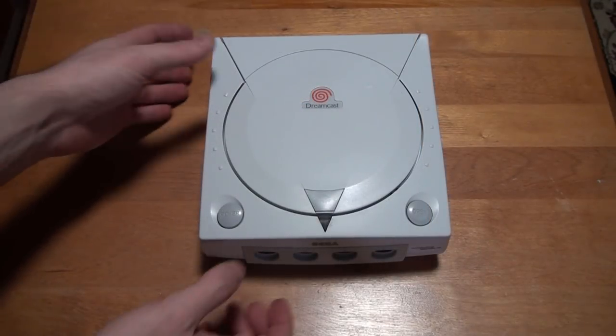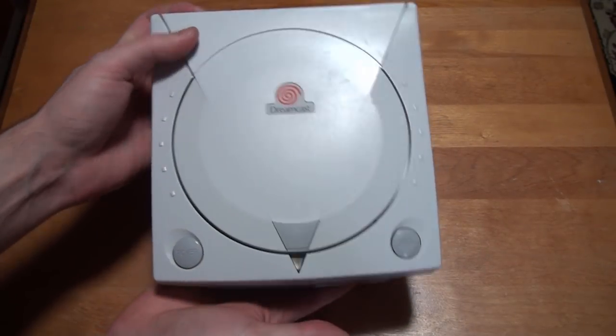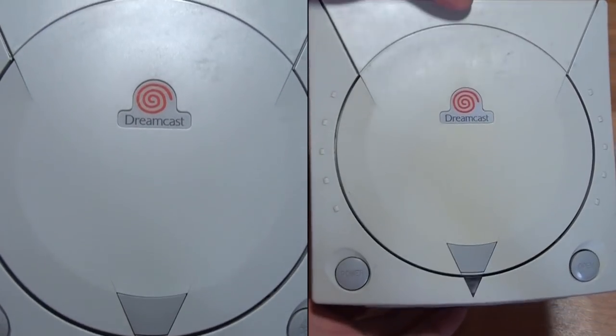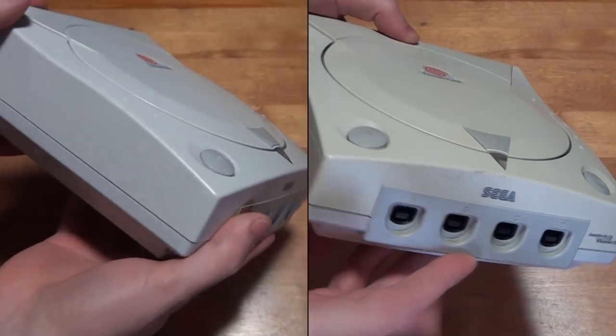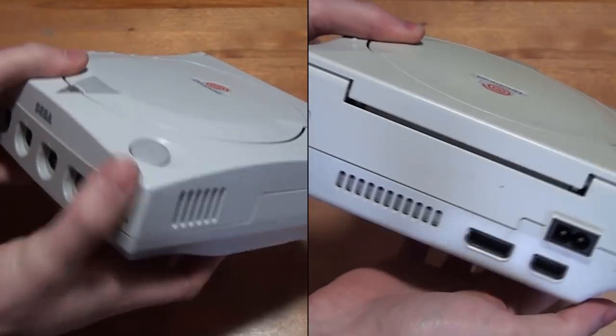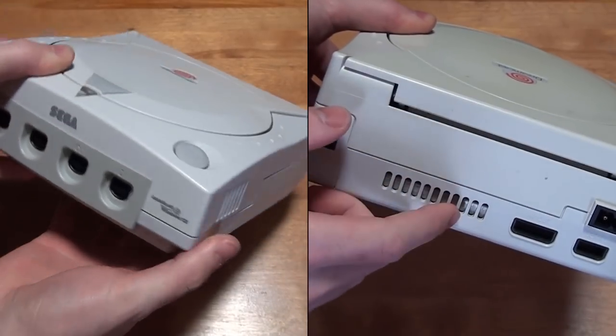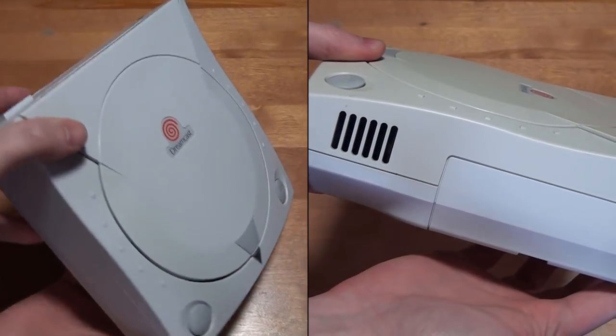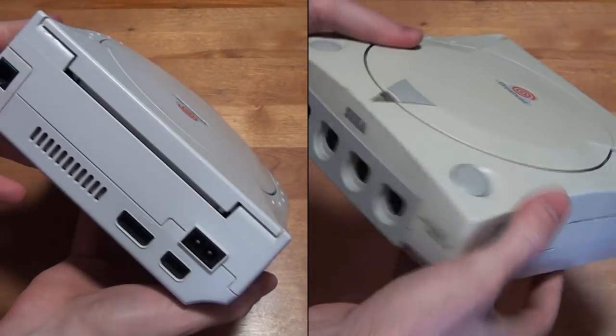And there you have it folks, one completely refurbished Sega Dreamcast. Not only is it looking much better cosmetically, but it's also region free and resistant to some of the most common issues that ail Dreamcasts. I hope you enjoyed this video on how to give your Dreamcast a fabulous makeover. If you found this video helpful, or at least enjoyed watching it, be sure to give it a like. Thanks for watching everyone, see you next time.